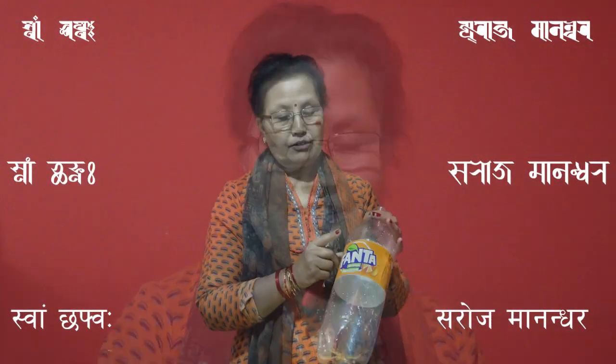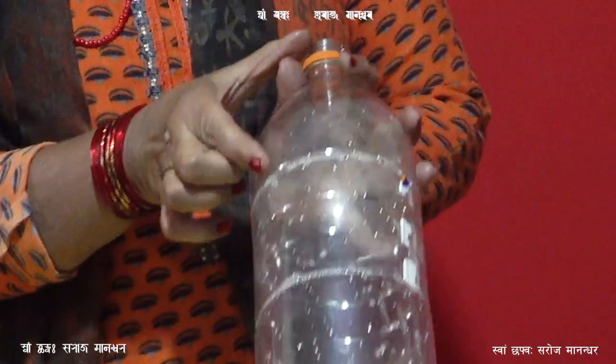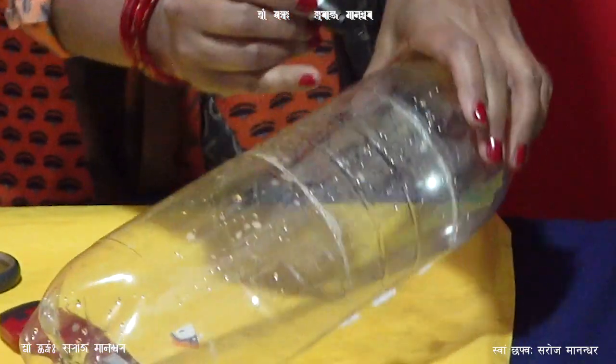The most important thing is to clean the pot. Every pot is made very narrow in the pot. I have used a pot in this pot.